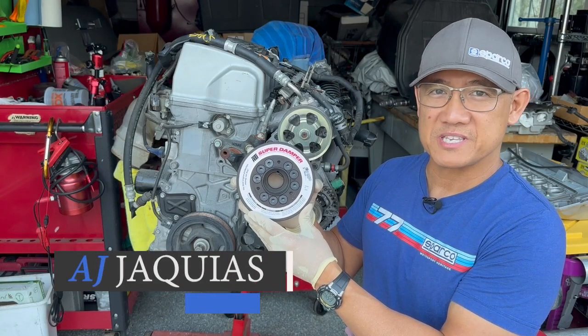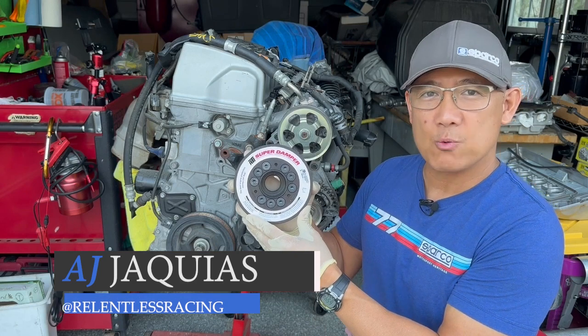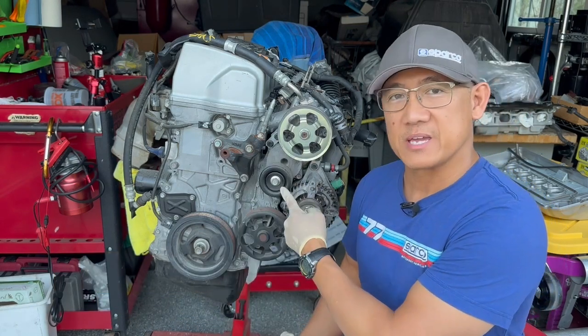Hey guys, AJ with Relentless Racing. Welcome back to the channel. Today we're going to be installing the ATI Super Damper on my Honda K-Series.